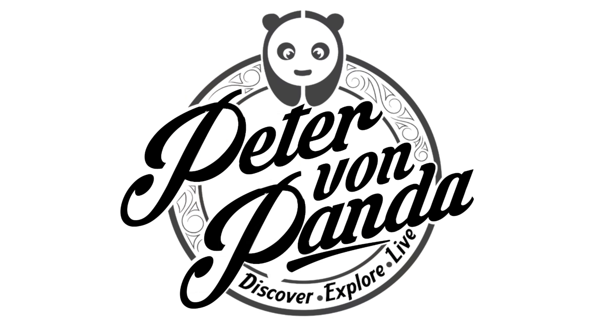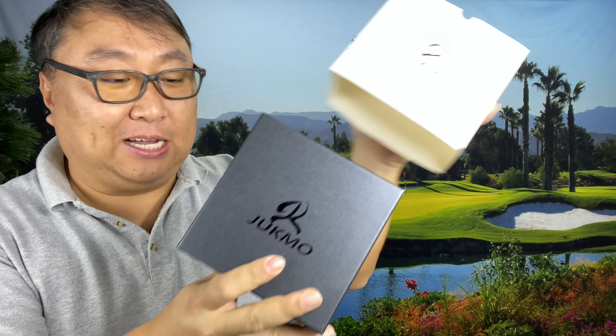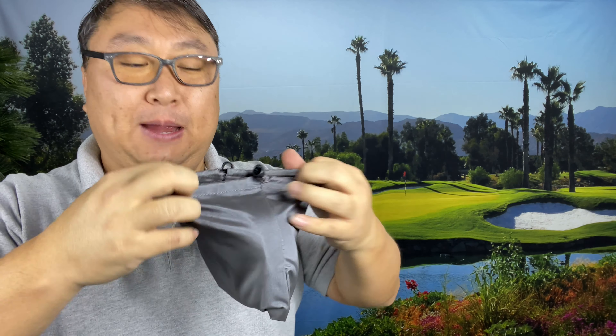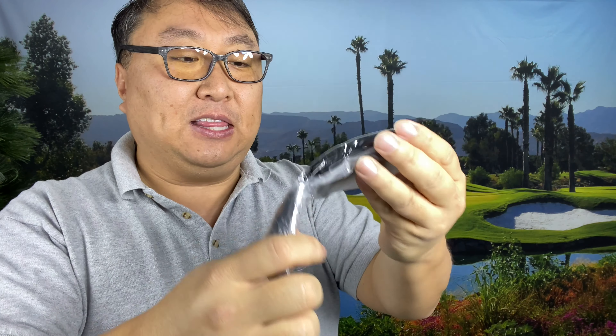This may be the perfect casual utility belt. What's happening Panda Nation, Peter von Panda here. I just picked up this belt by Jukmo. I wanted to pick this up because I was looking for a nice casual belt — not something leather that I care about getting wet or deforming over time, not necessarily something for work, just something for play.